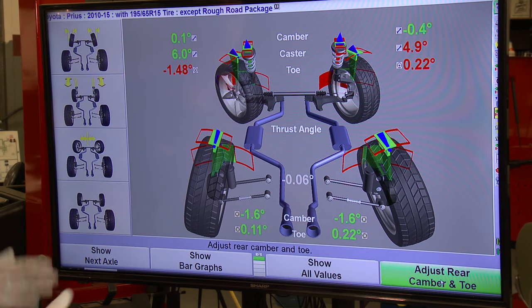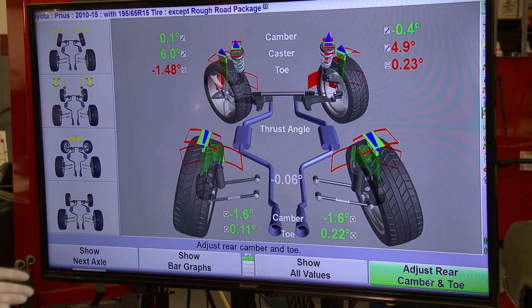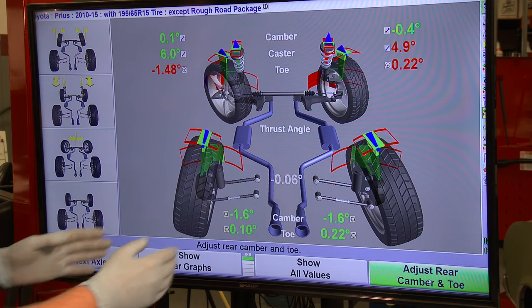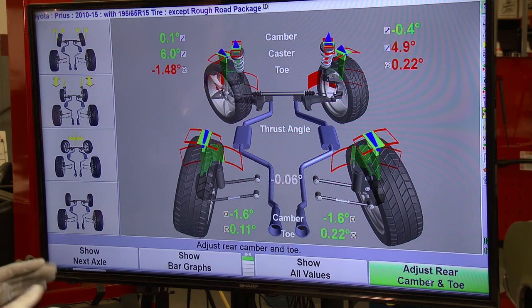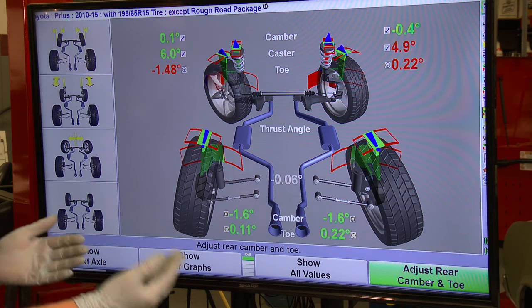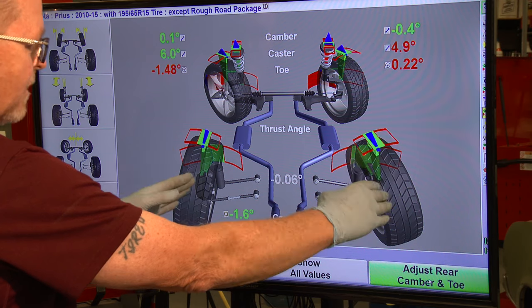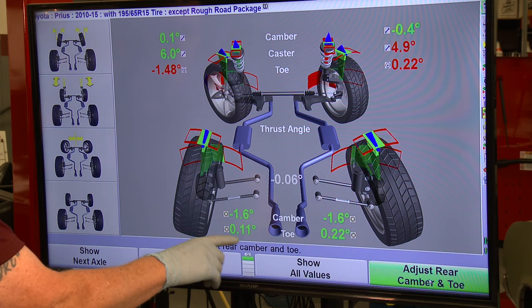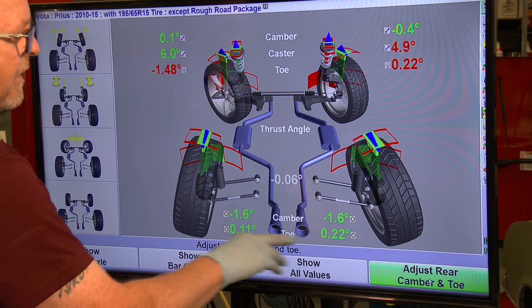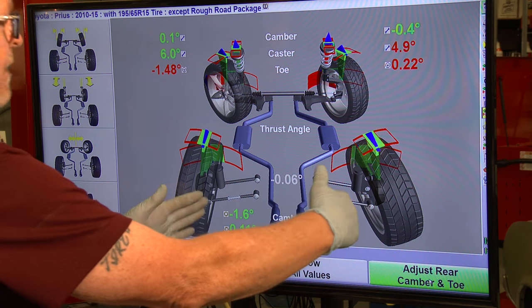On this display, everything that is wrong is exaggerated — even things that are correct are shown exaggerated. The rear tires are supposed to be tilted in 1.48 degrees; these are at 1.6 degrees, which is still within specification and shown in green. Both sides are even. The rear is also toed in slightly — 0.11 on the left and 0.22 on the right.